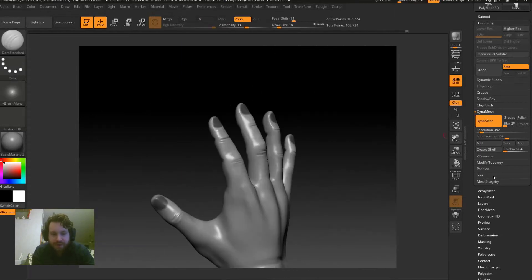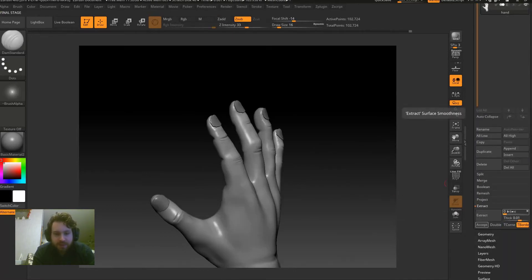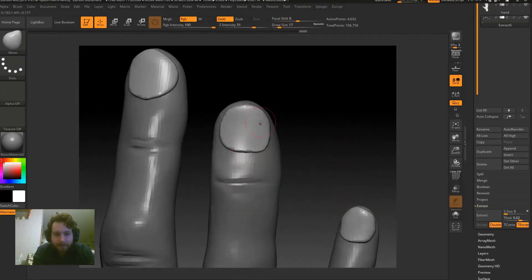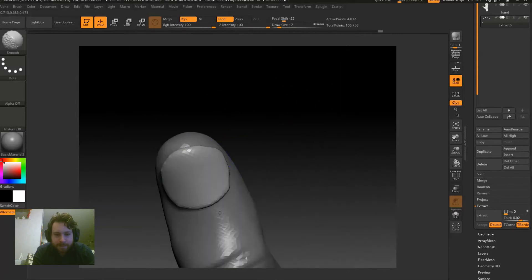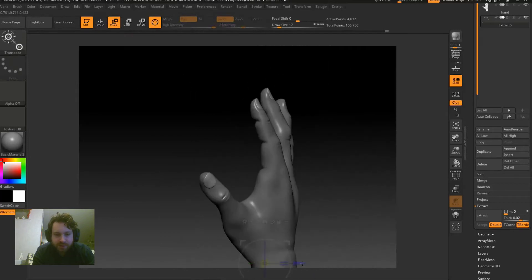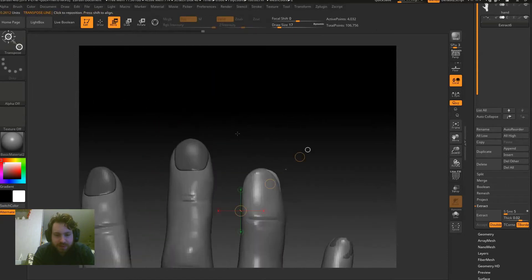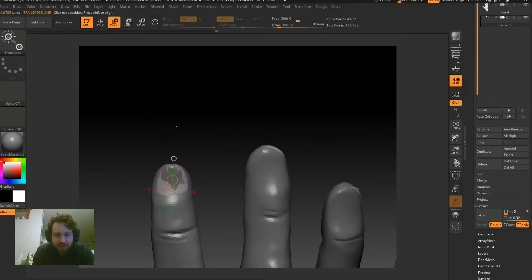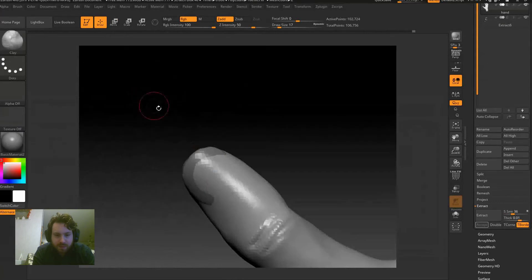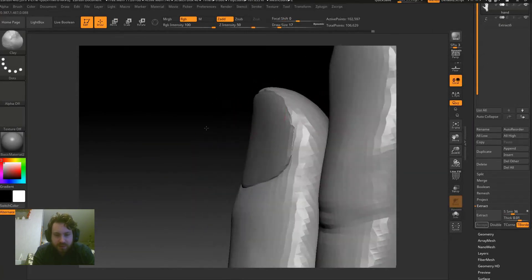For the fingernails, I masked out the area where they'll be, extracted them, and made them a completely different sub-tool, then smoothed them out. Just refining the shape of the fingernails, I start to push them into the skin. Now I basically go through and push the skin down and cut into it to make it look like the fingernails are popping out.